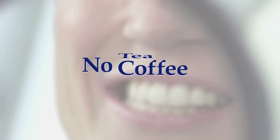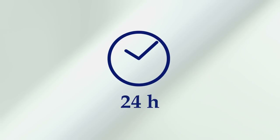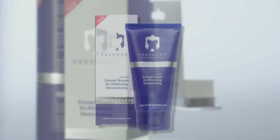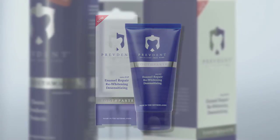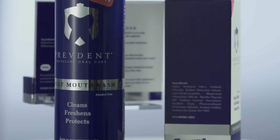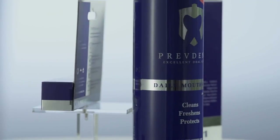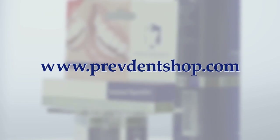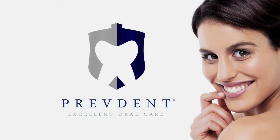Also advise avoiding coffee, tea, red wine, smoking, etc. for at least 24 hours to prevent staining. Inform the patient about PrevDent aftercare products and hand them out. PrevDent toothpaste is recommended after the CRWR procedure to ensure teeth stay remineralized with nano-hydroxyapatite to prevent new stains from forming. PrevDent products can be purchased at www.prevdentshop.com. Thank you.